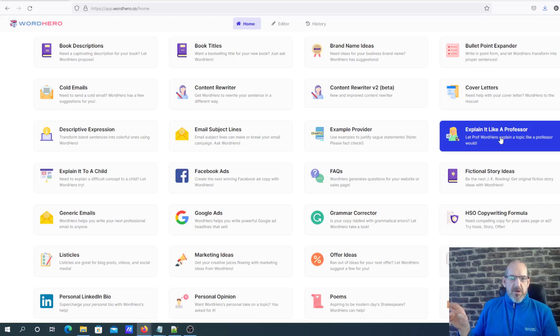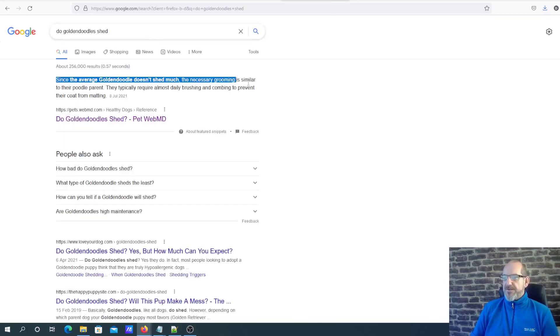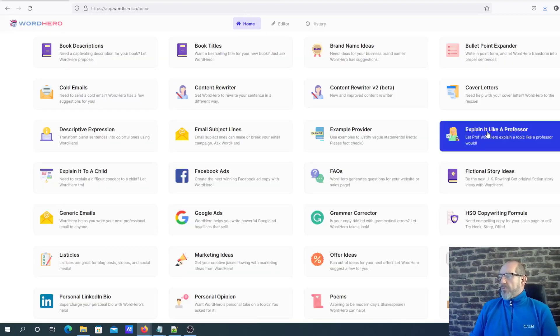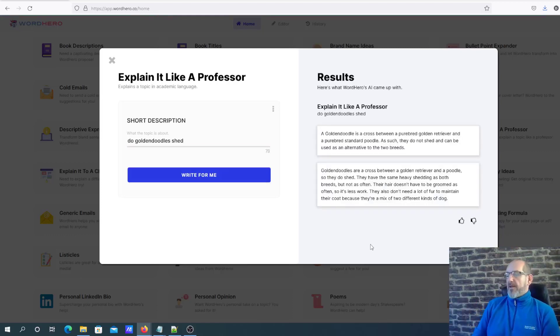You can use this to try and get your rich snippet in Google. If you're not sure what rich snippets are, when you do a search in Google it's the featured result at the top. So this tool will actually generate that for you. If I put in 'Do golden doodles shed' it basically spits out content that talks as if it's a professor - very basic, very textbook, very to the point, which is what Google likes. It came out with: 'A golden doodle is a cross between a purebred golden retriever and purebred standard poodle; as such they do not shed and can be used as an alternative to the two breeds.' Precise and to the point.